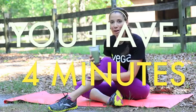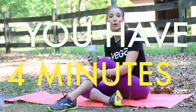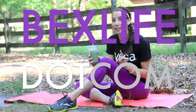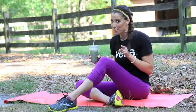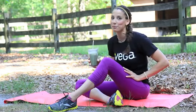Hey guys, it's Bex here, and this is another You Have 4 Minutes workout. Today we're working on strength and balance. This workout is fueled by Vega One, and if you want to try Vega for free for a limited time only, click on the link in the video description below.